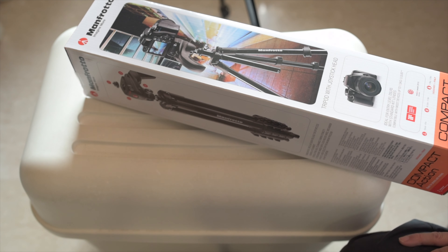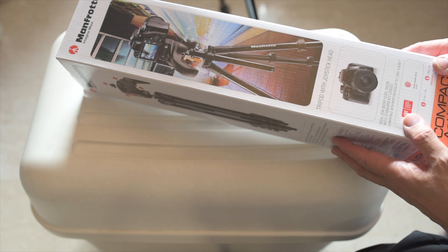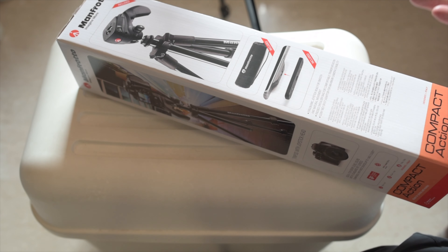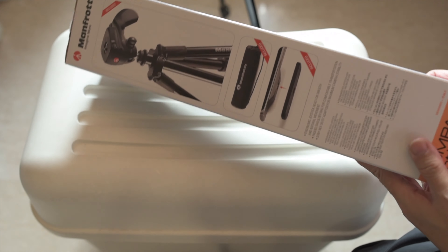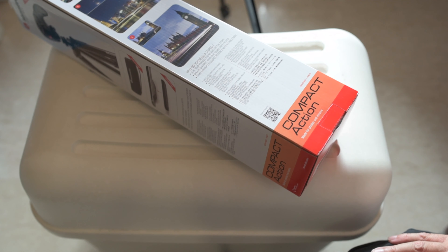I would like to start by talking about this particular model of tripod from Manfrotto. A lot of amateur photographers as well as travelers would have liked to own this, and many of you have, because it is very light, very affordable, and less than $70 USD. It is a well-branded Manfrotto, suitable for both photos and movies, comes with a bag and an extra plate, and is designed in Italy.